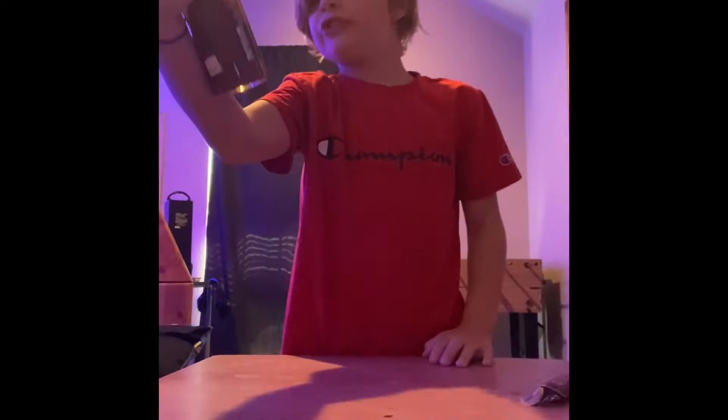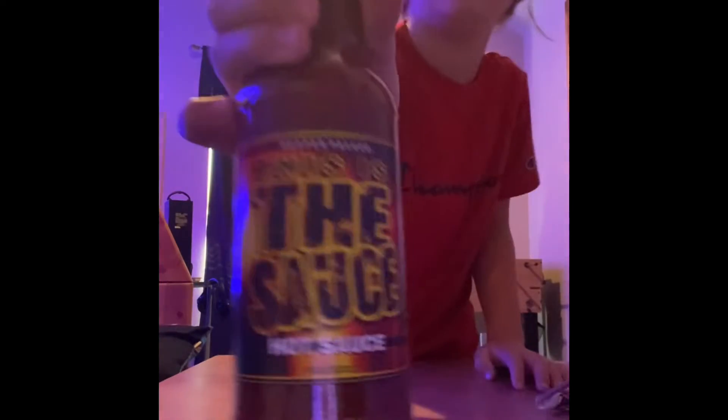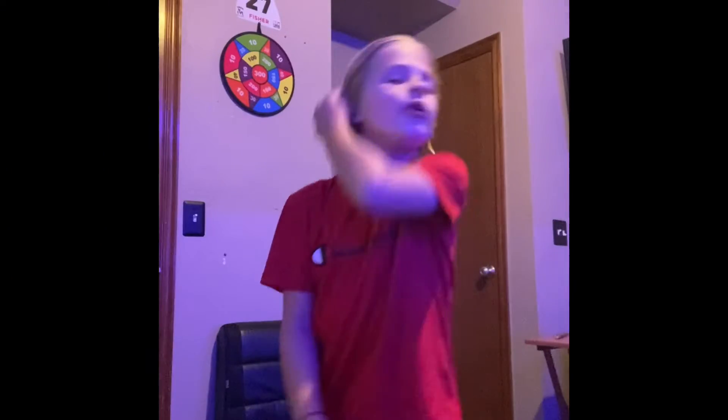Hey guys, welcome back to another video! Today we're going to be trying Ghost Heat smoked meat and some hot sauce - this is called 'This Is The Sauce' hot sauce. So yeah, we're gonna be trying those things today.